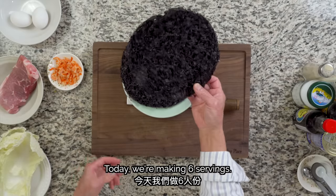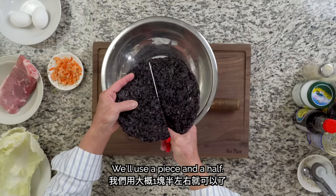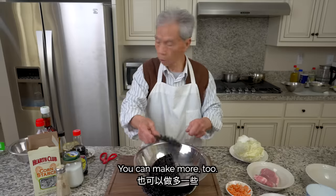We're using pork — about half an ounce. You can adjust how much pork you use depending on how many people you're serving. If you want to do more seaweed, that's fine too.